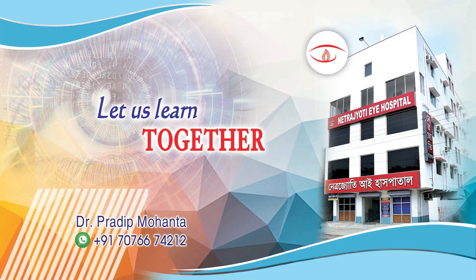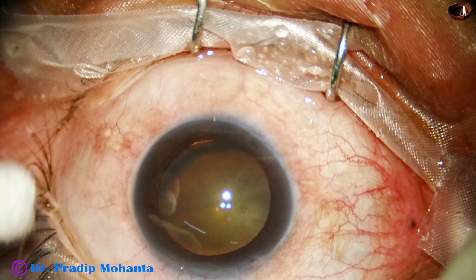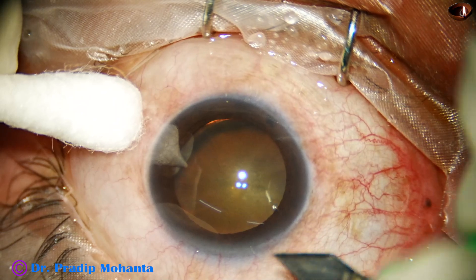Friends, welcome to my workplace at Ranadha to Spengal, India. Let us observe this surgery. This is a cataract with zonular dehiscence from 3 o'clock to 7 o'clock.